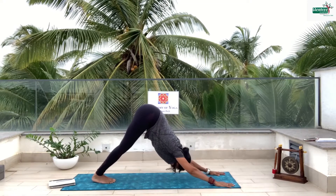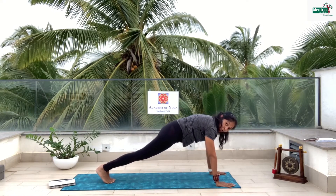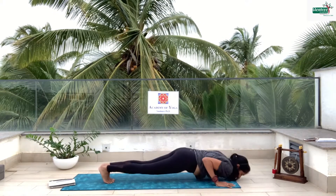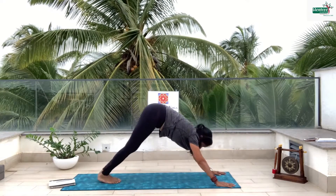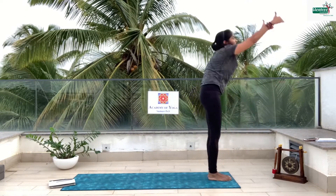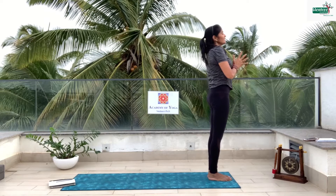Bring the legs back. Go for Chaturanga — Chaturanga is four Angas, so we go down on our feet and hands, and go down. Inhale, look up. Exhale. Inhale, left leg. Exhale, other leg. Inhale, exhale, and palms together.